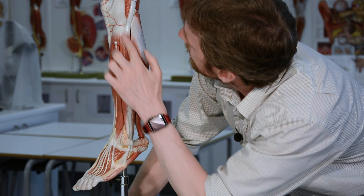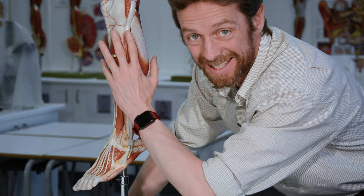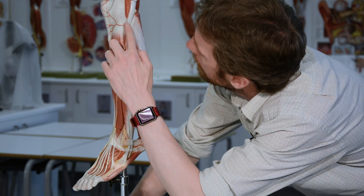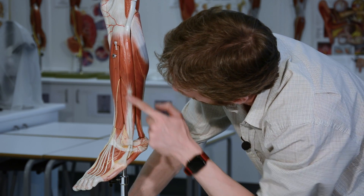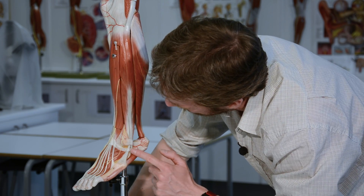Fibularis longus runs from the head of the fibula - that bony bit you can palpate on the lateral leg - and from the superior part of the fibula. It's superficial to fibularis brevis, and the tendon runs around posterior to the lateral malleolus of the fibula, then hooks underneath the foot and crosses all the way to the medial cuneiform and the base of the first metatarsal.